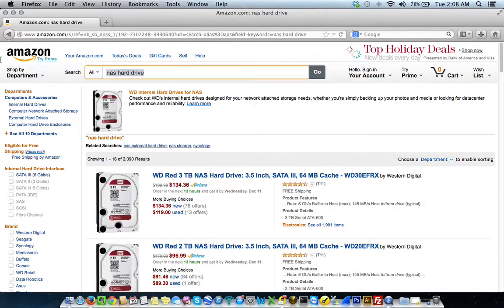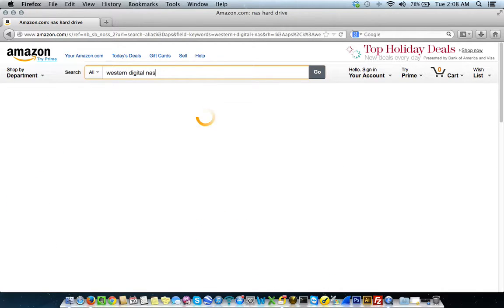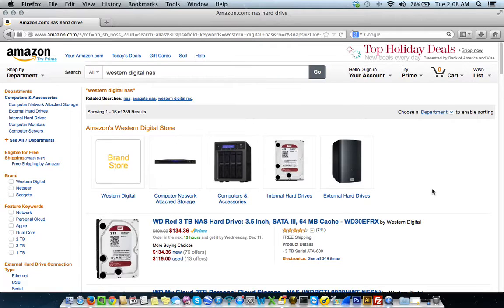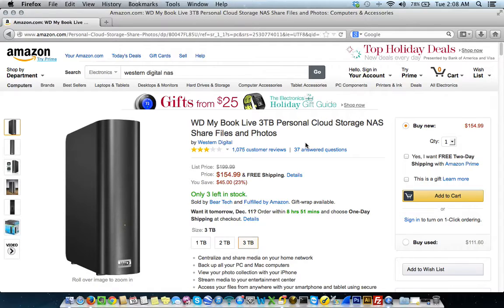So, that's not what I'm talking about. Hold on — here we go. External hard drives. Here we go. Here's a NAS drive, network attached storage, and this is by Western Digital.